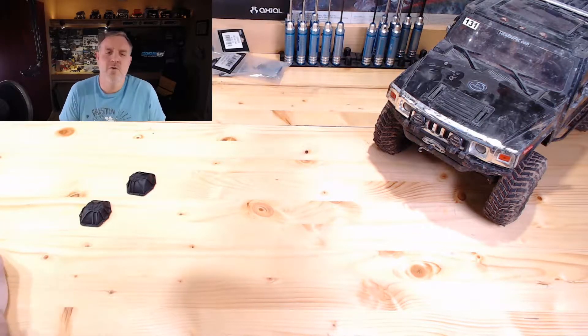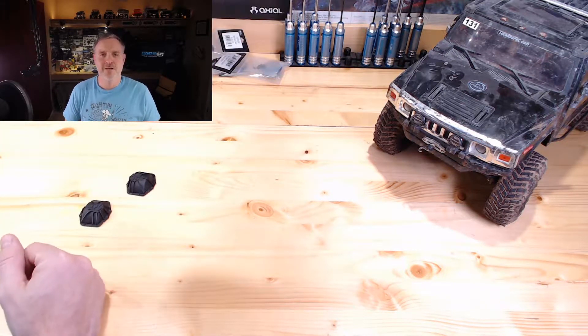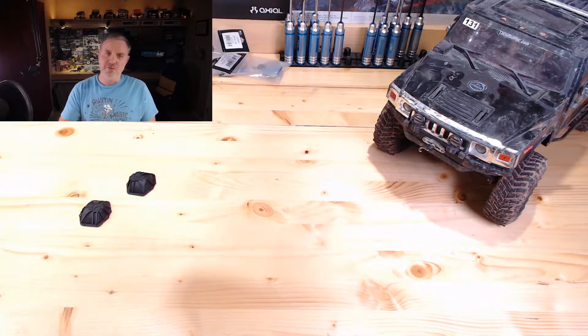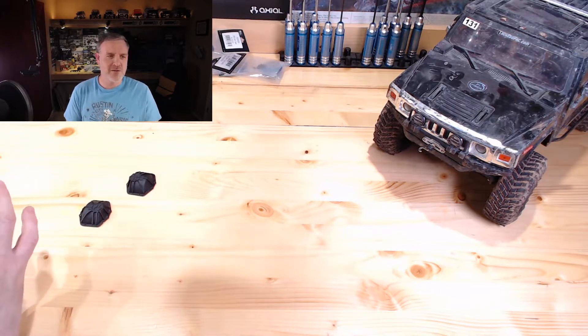Good evening, everyone. Welcome to LockedUpRC Monday night Facebook live stream. I am your host, Patrick. As always, because we are so professional with this, if there are any audio or visual problems please let me know so I can make some adjustments.